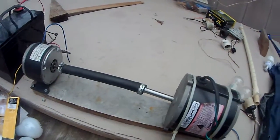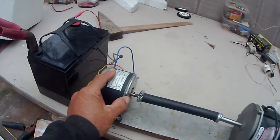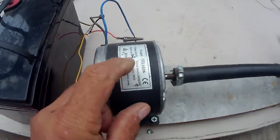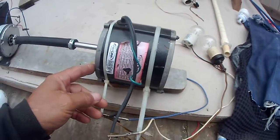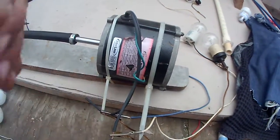Here we have a 24 volt DC motor from a scooter — puts out 2400 RPM, it's 180 watt, 24 volt DC. And here we have a 1.42 amp refrigerator pump motor that runs off of 220 or 230.